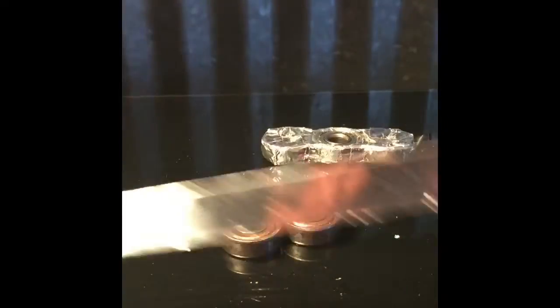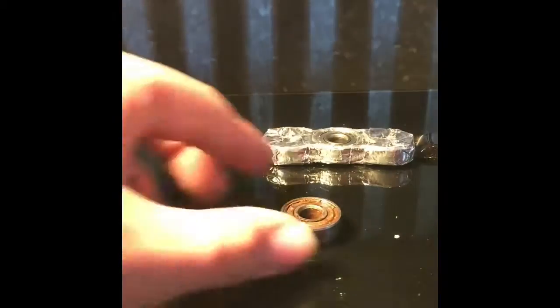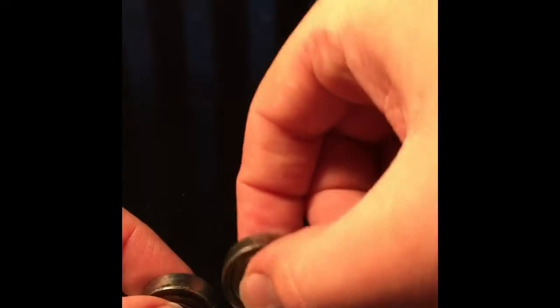Now peel it off — it is really easy once you cut it. Then get the two bearings, start with one. Put the tape on pretty much in the middle so there is just a little bit hanging off each side, then lay it out like this. Put the other bearing right next to it and then just wrap the tape around it. This tape is pretty fragile so be careful while you do it.